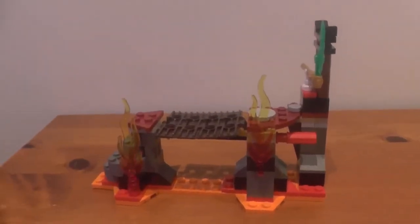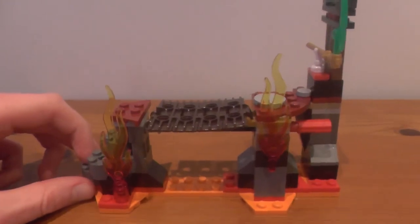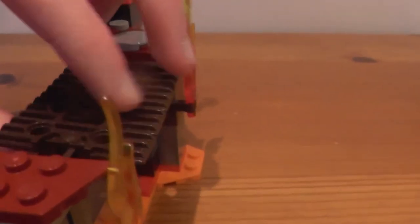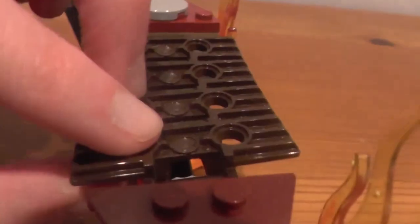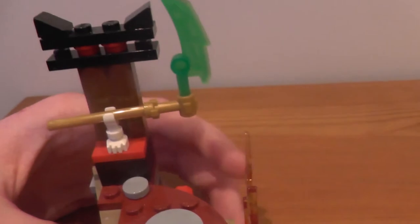We've got the actual set. There's at least one play feature, but we've also got the lava and the bridge. I believe these are just the standard tread-tank LEGO pieces, and we've also got a Technic pin under there. We've got the Jade Blade, which is like a scythe — because Cole's the element of Earth, he's always had a scythe, so that makes sense. And we've got the big translucent flame pieces at the bottom and a couple of rock pieces.